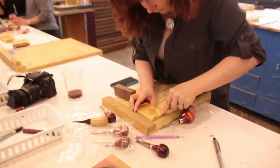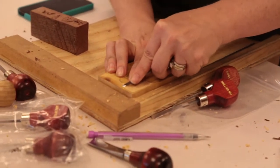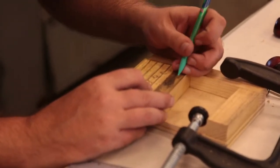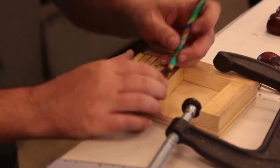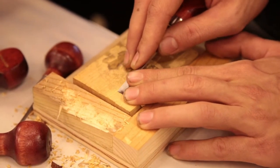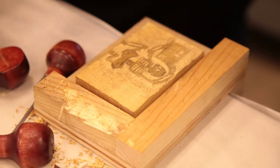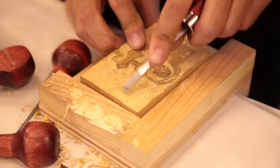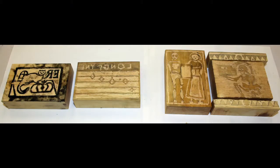We found the carving difficult and labor intensive, due to the hardness of the boxwood and our unfamiliarity with the tools. Nevertheless, we persevered, and after about five hours of work, we had six usable woodcuts for our ballad.